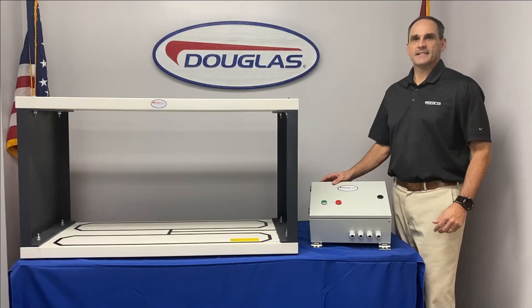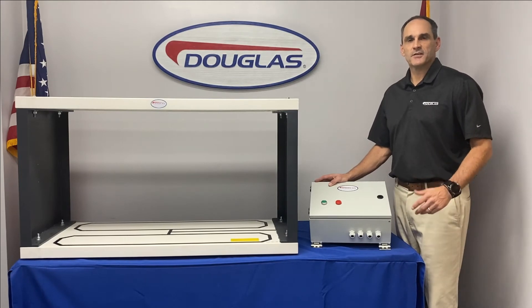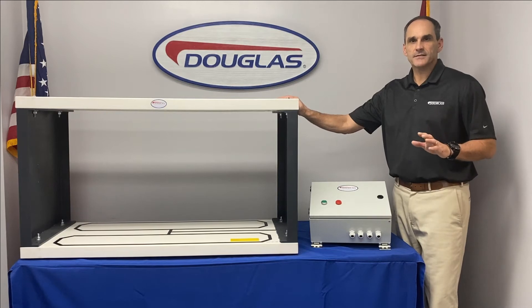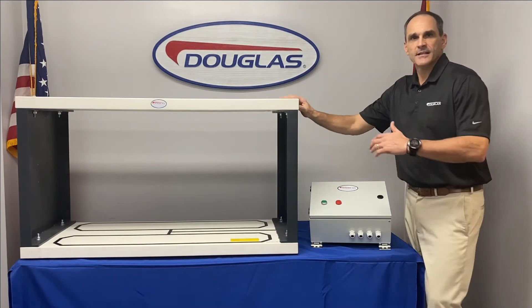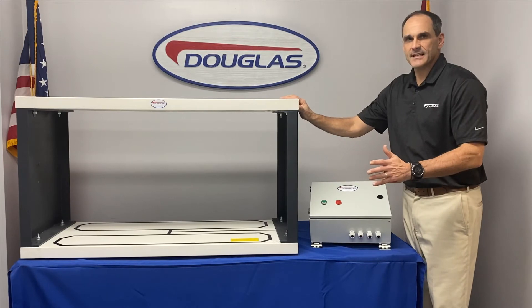Some applications use a metal detector after a magnetic separator for added protection and security. The magnetic separator will remove most ferrous metals but cannot remove non-ferrous metals, so you would mount the metal detector downstream from your magnetic separator at a minimum distance of about six feet.